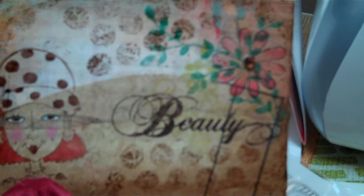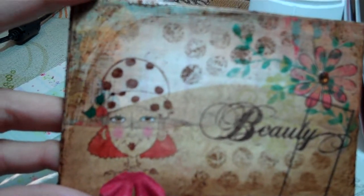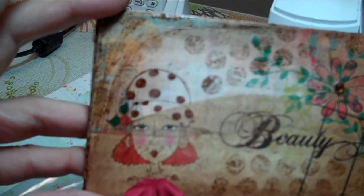Then I stamped this really cute little girl right here — it came out just adorable — and I colored her in. I also stamped a leaf vine, put a rub-on flower with bling in the middle, and a rub-on that says 'beauty.' Those polka dots you see — that's where I stamped with bubble wrap.